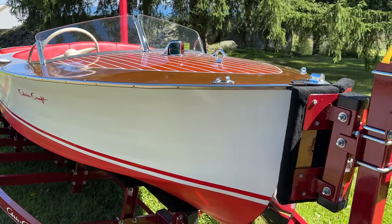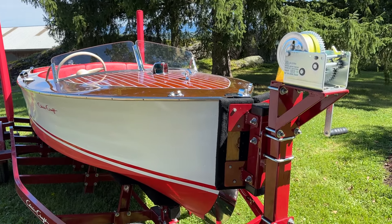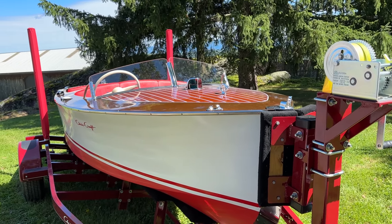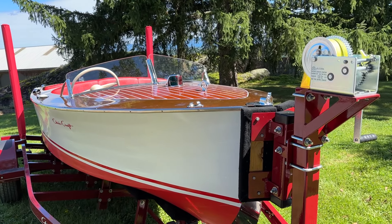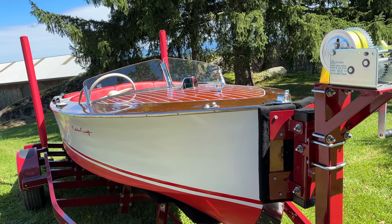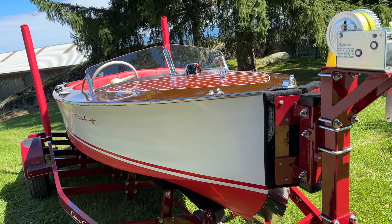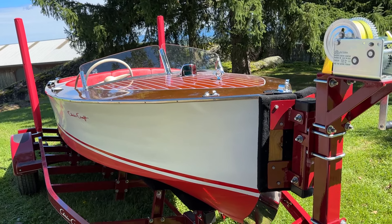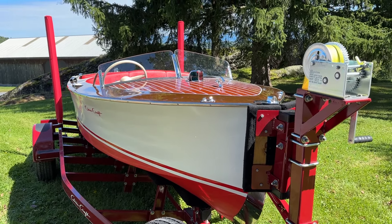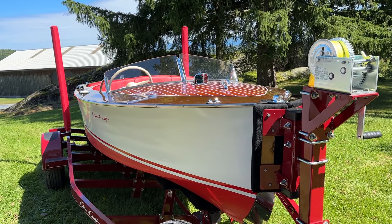We will be doing a sea trial later this week and we'll be shooting a video there as well. Here is a boat we affectionately call Baby Chris, because she so echoes the lines and design of our 22-foot Chris Craft U-22 Whitecaps. Thank you so much. Bye-bye for now from Snake Mountain Boatworks.